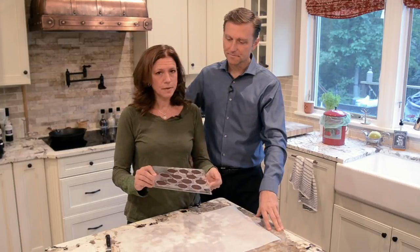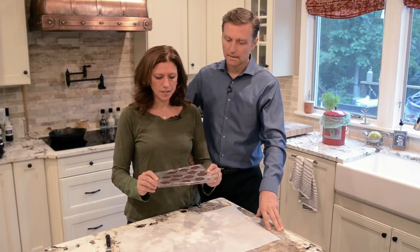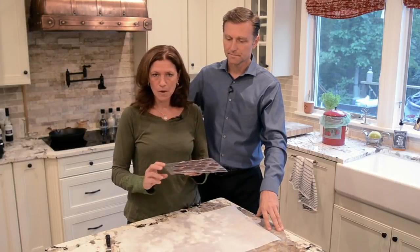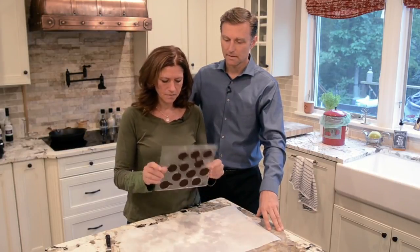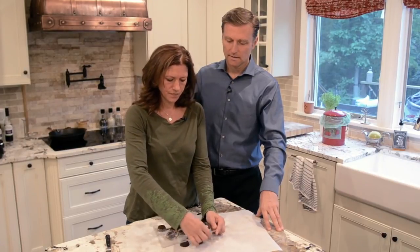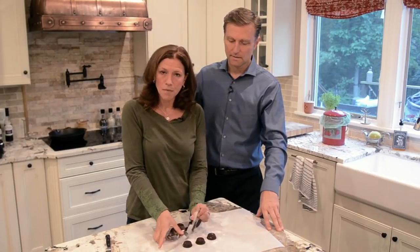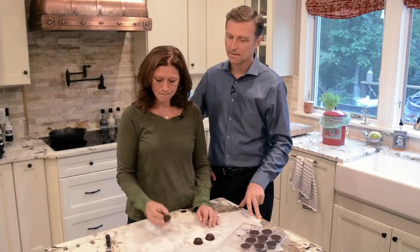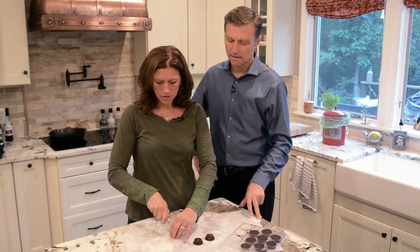So the peanut butter cups have been in the freezer for about 15 to 20 minutes max. I use these molds — they pop out really easy. Just turn them upside down and pop them out. Right now I'm just going to show you one perfect peanut butter cup. Cut it so you can see the center.